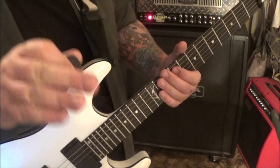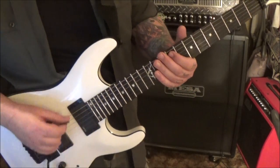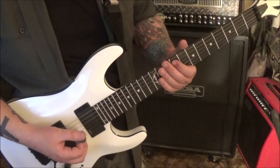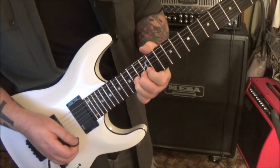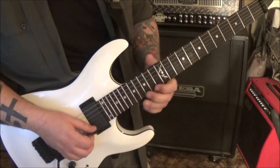Then go to the A string: 14, 13, 12, 10, 9 - pinch harmonic, vibrato. If you need help with pinch harmonics, type in 'Mike Gross pinch harmonics' on YouTube on my channel - it's a really good lesson on those.